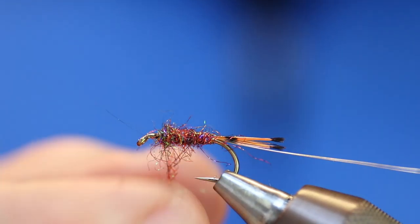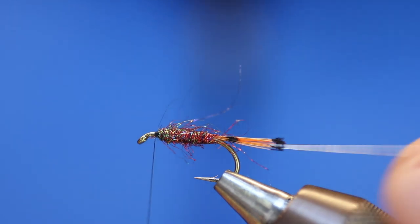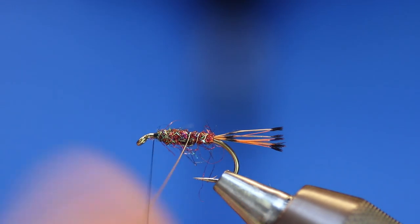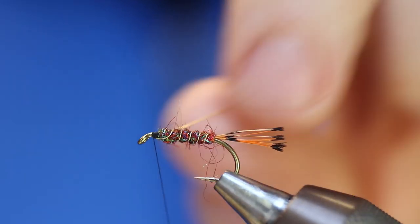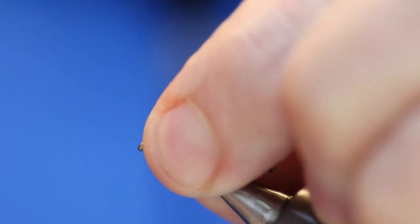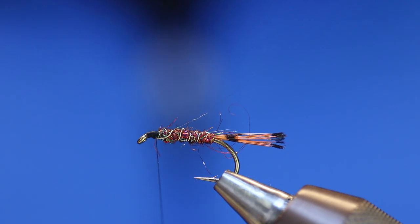There are some modern materials I don't really like, and there are others I think are fantastic. I'll just pull that off and tidy that up a little bit. Then all we're going to do is run the wire and catch it in. Give it a little shimmy if you're Scottish.